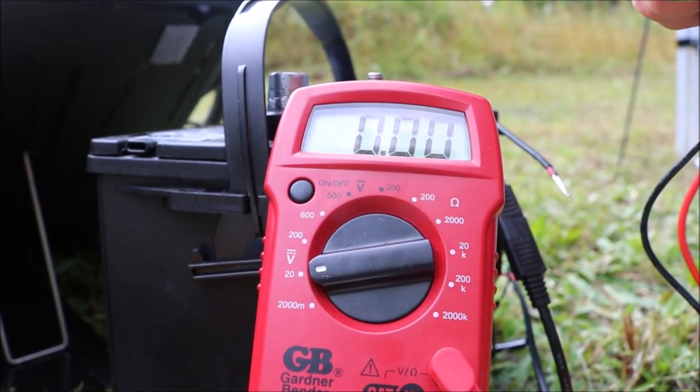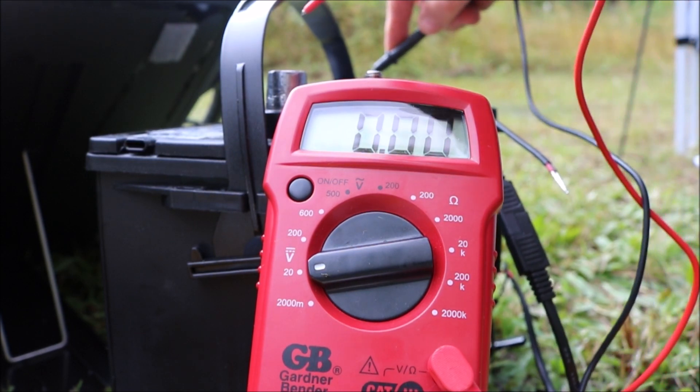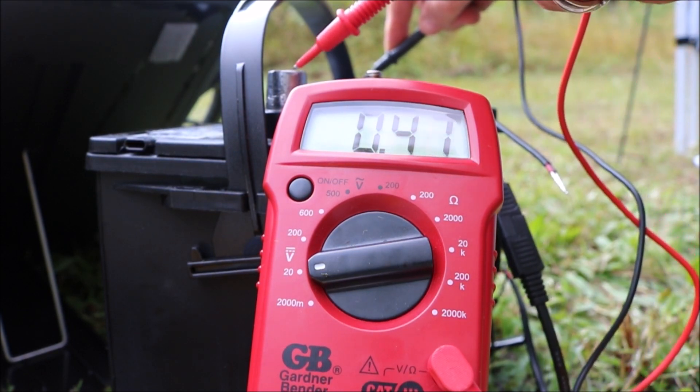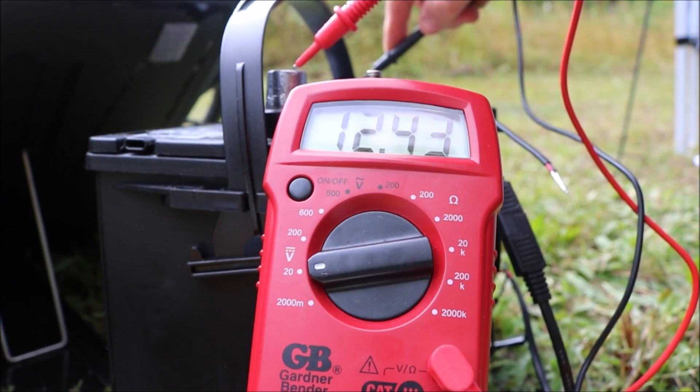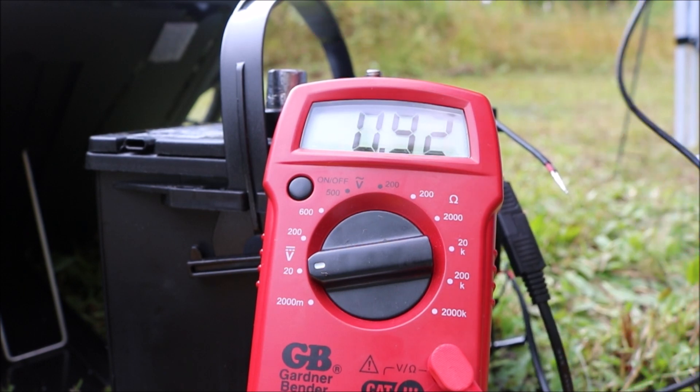Two hours later — right now is the best sunlight we've had all day — with this Harbor Freight Thunderbolt panel, we are up to 12.43 volts in the battery. So it charged it. That was an almost complete and utter failure of sun. We had no sun for a long time; this is the most sun we've had all day. Two hours with these solar panels going under complete clouds.